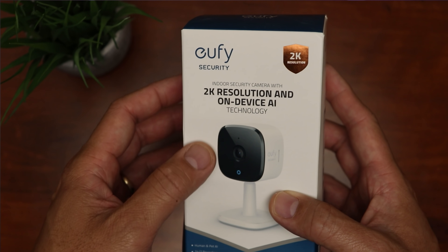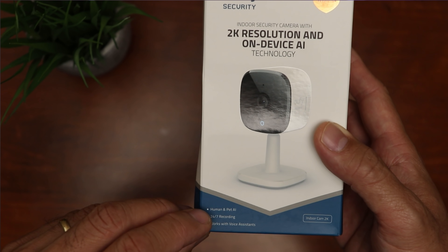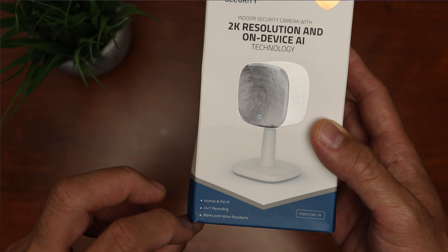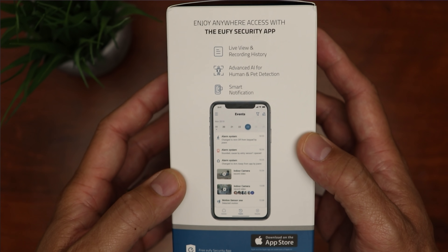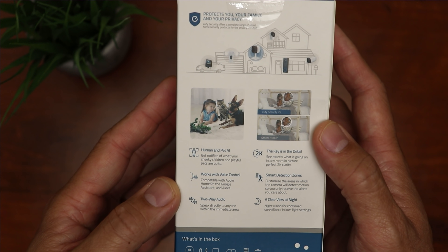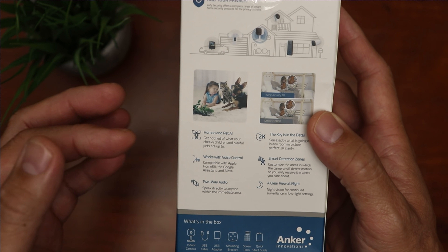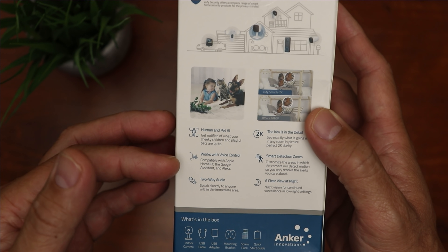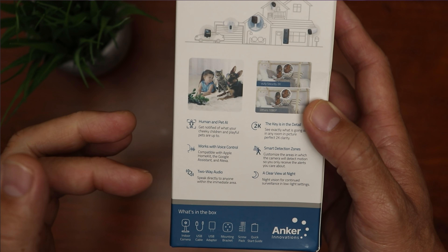A quick review of the features: it is a 2K Wi-Fi camera with on-device AI technology, so it can identify persons and animals. You can set it to record 24x7, and it works with voice assistants. Aside from Google Home and Alexa, it is also compatible with Apple HomeKit — though this is still in beta, and they're working on it with a hopeful July integration.